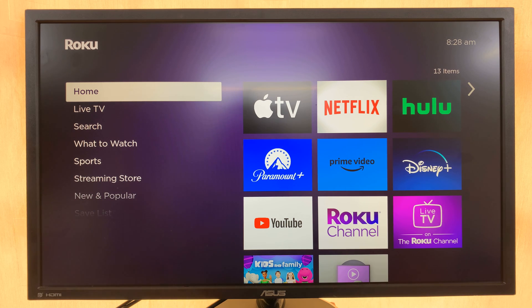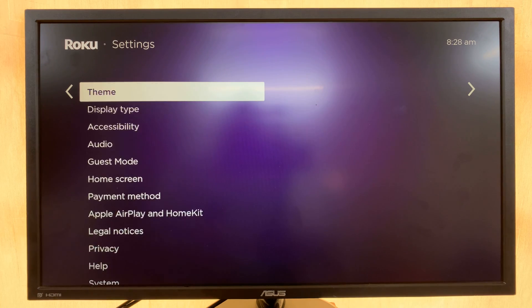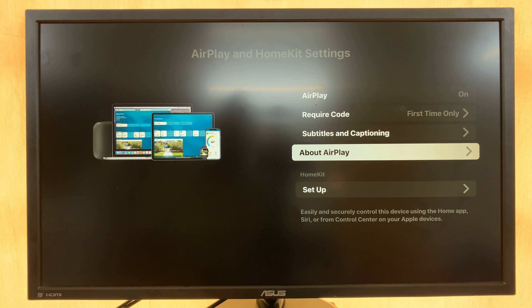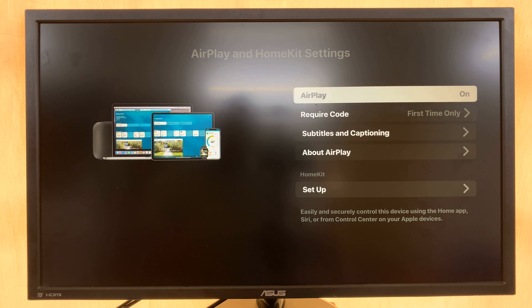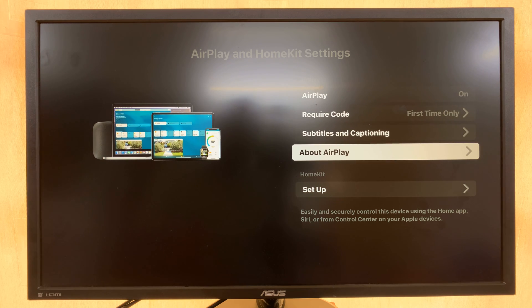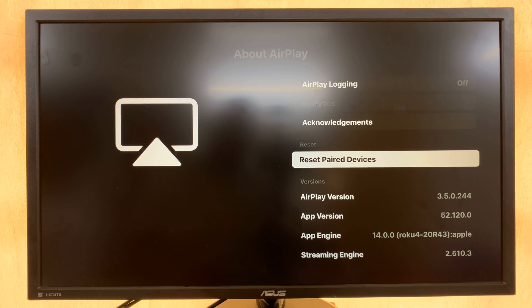What you can do is go to Settings. Under Settings, go to Apple AirPlay and HomeKit — select that and it's going to open your AirPlay and HomeKit settings. From there, go to About AirPlay, select that, and then go to Reset Paired Devices.